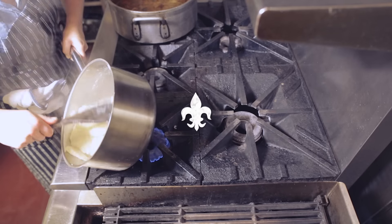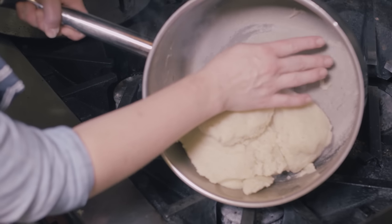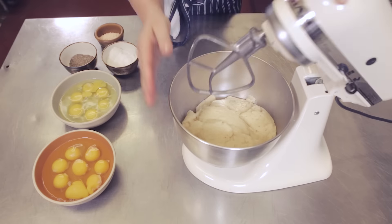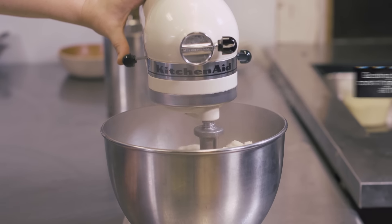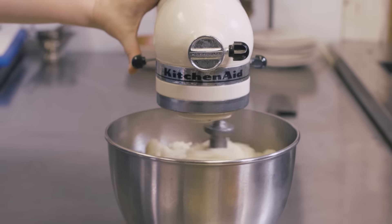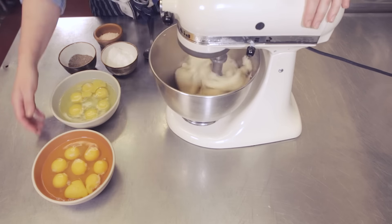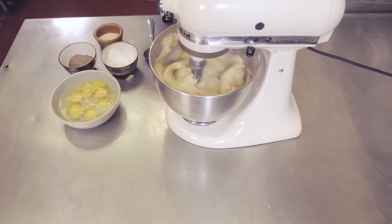Reduce the temperature of the burner to medium-low and cook until the dough just starts to form a crust on the bottom of the pan. Transfer the dough to the work bowl of a stand mixer fitted with the paddle attachment. Turn the mixer on medium-low speed and beat for about 30 seconds, until the bowl and dough are both comfortable to touch with your bare hand. You want the mixture to be warm but not so hot that it curdles your eggs when you add them in.